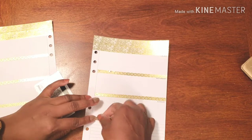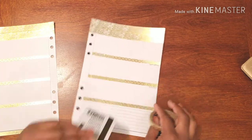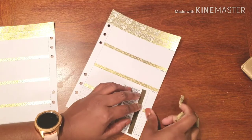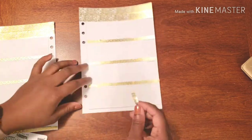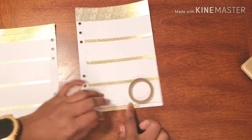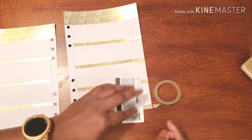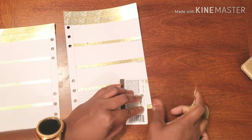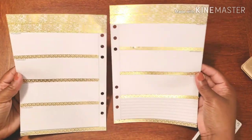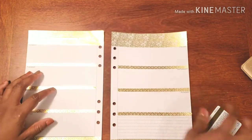All righty, here we go — let's get this down. Last but certainly not least — bam, we are all set! Now it is sticker time. You can see we have this wonderful gold going down as our wonderful foundation, and then I have these stickers to use to add some pop of color.